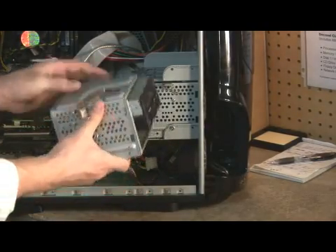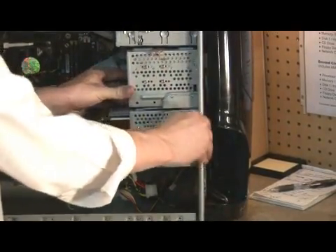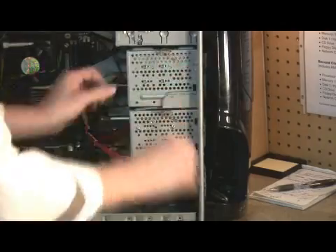Now we have to put the cage back in the machine. Make sure our latch is back, push it forwards, push our latch forwards — locks in place.